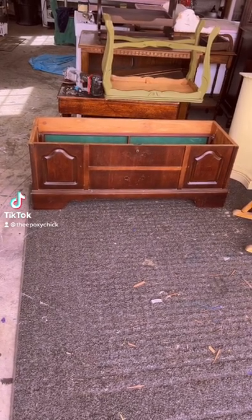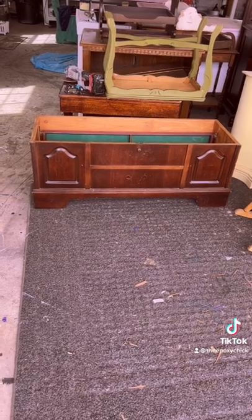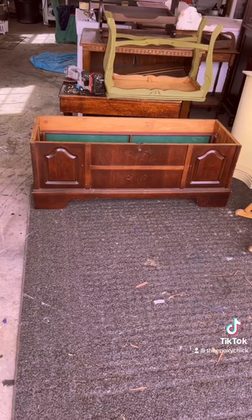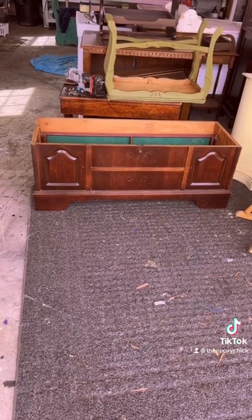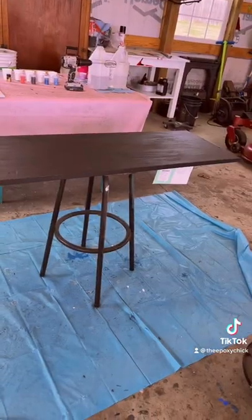Hello everyone, this is Andrea, the Epoxy Chick, and welcome back to my channel. I appreciate you watching. Today we're going to be doing the top side of this lane chest — here's the top to it.